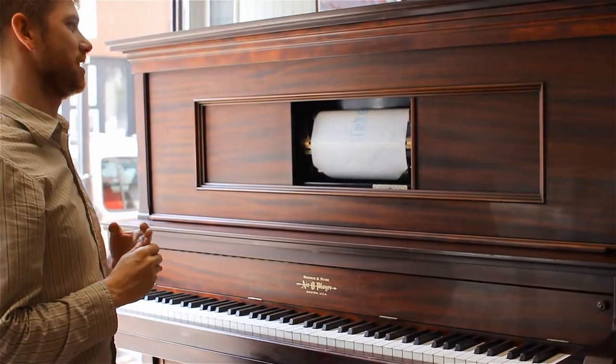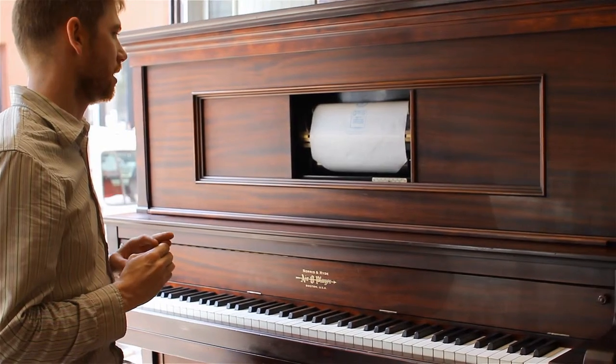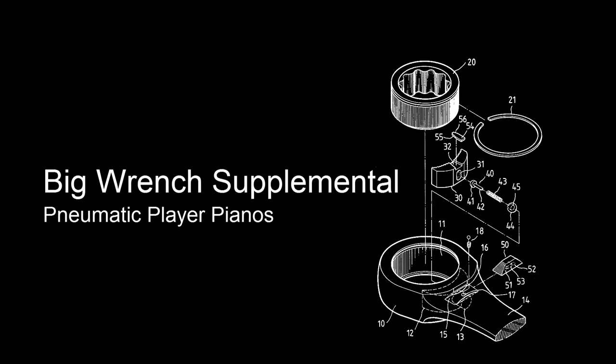Here we have the QRS 82-note test roll. Why it actually doesn't test all 88 notes, I don't have an answer for it. But most rolls don't call for notes that are on the extreme high and low ends.